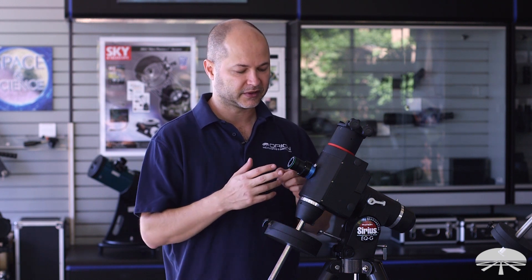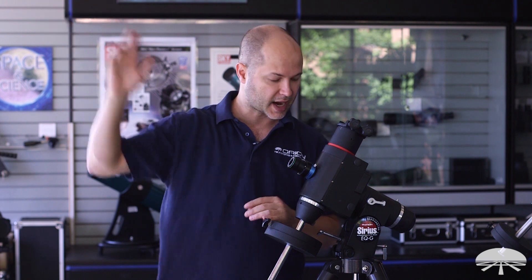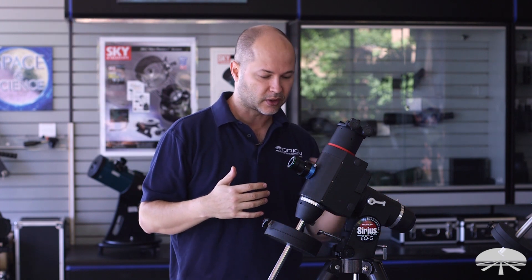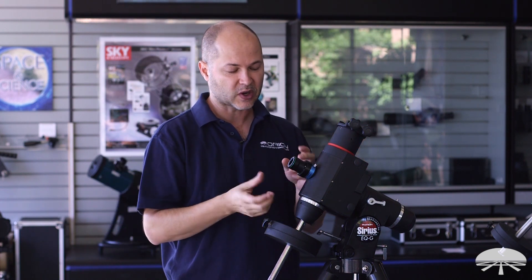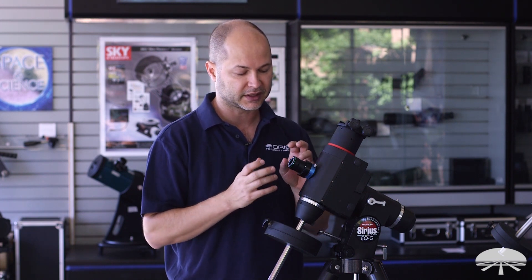The camera features an 11 by 8 degree field of view and it's already pre-focused. So it's looking at the north sky — you basically just eyeball north, get Polaris in the field of view of the camera on the laptop screen. With an 11 by 8 degree field of view it's pretty easy to get Polaris in there. It's pre-focused, so you don't have to worry about finding a sharp focus. The camera's ready to go and you'll see Polaris on the screen.